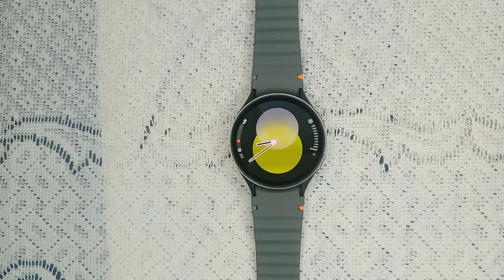Hello guys, welcome back to our YouTube channel. In today's video we will see how to fix Samsung Galaxy Watch 7 ECG not working. So without wasting your time, let's get started.